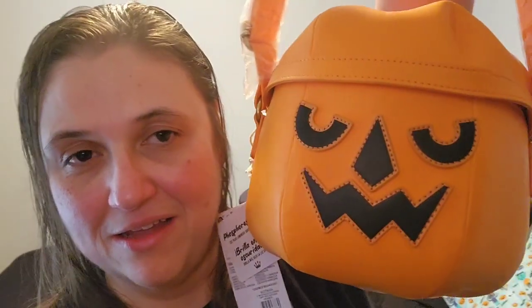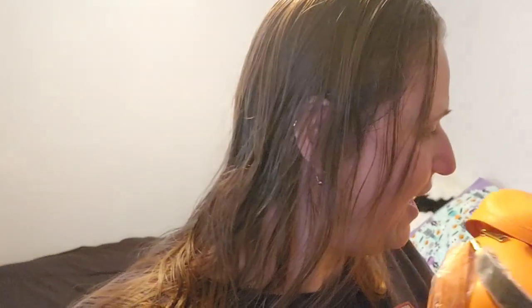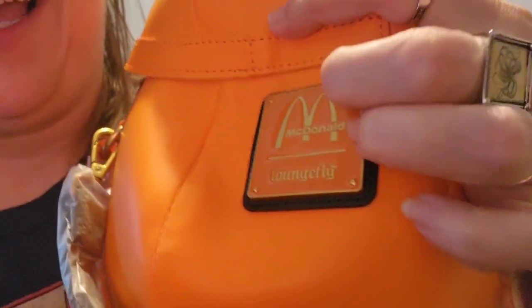I wanted to say thank you — it's a Funko Loungefly purse. If you open it up — I only have one hand because of the way I'm holding the camera — let me put the camera down one moment. Sorry, I'm back. I figured that would be much easier than you guys watching me struggle. These were meant to look like the Halloween buckets from McDonald's. It even has a McDonald's Loungefly tag label metal fixture on it because it's a McDonald's Loungefly.